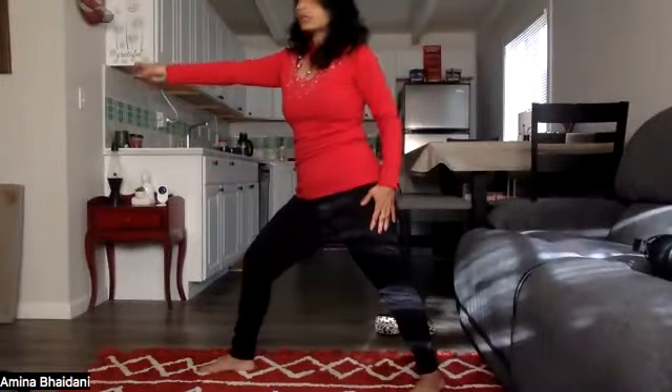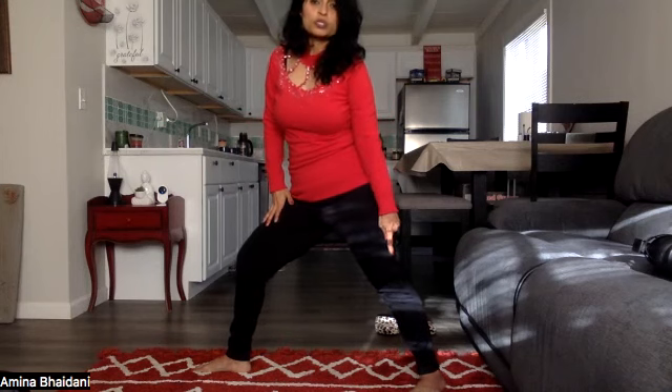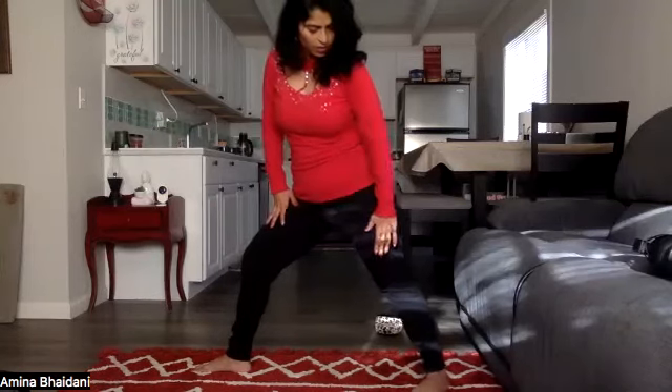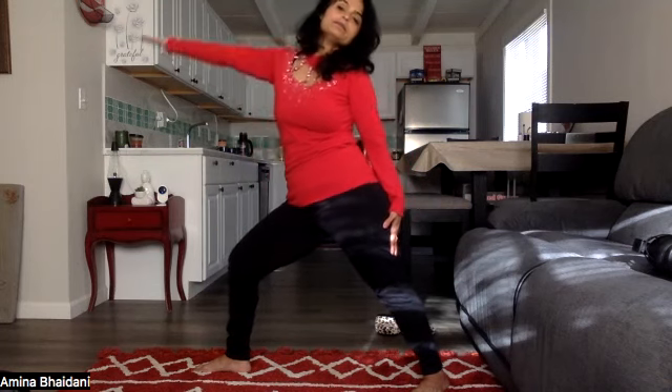Inhale. Exhale, palms down. Round in. Inhale, palms up. Exhale. Now the right leg is out, toes pointing towards the side. Left toes are towards the internal side at a little 45-degree angle. Inhale — you can have the left arm on the left leg, right arm is up. Breathe in, arm up, and take it back if you can. Exhale, down.